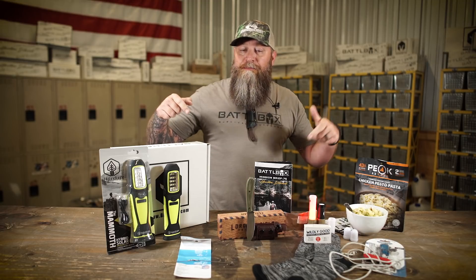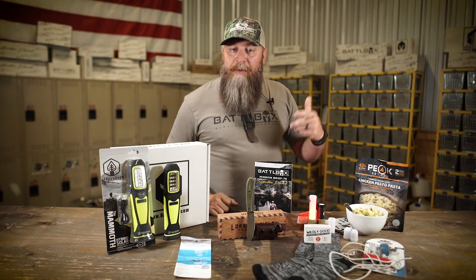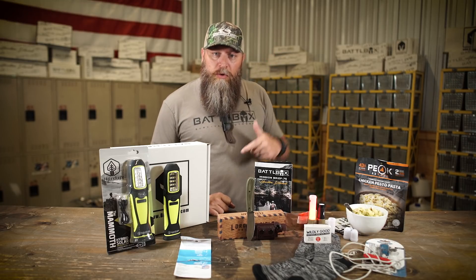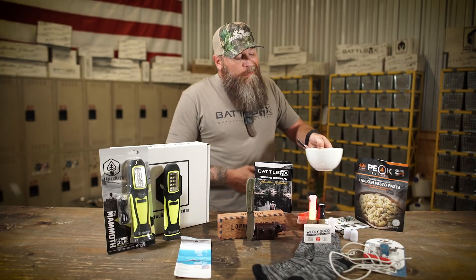Be sure to like, comment, and share with your friends. As always, I appreciate you guys watching — don't forget to check out BattleBox.com for more videos, more gear, and more general awesomeness.